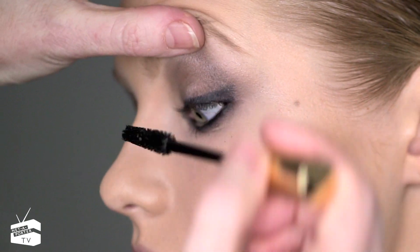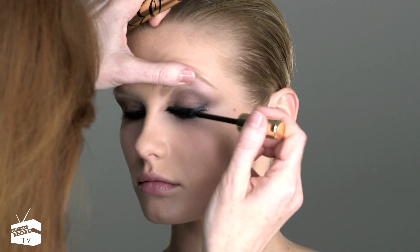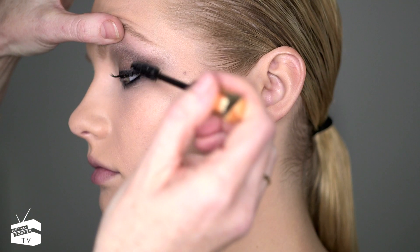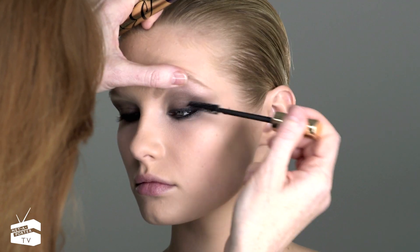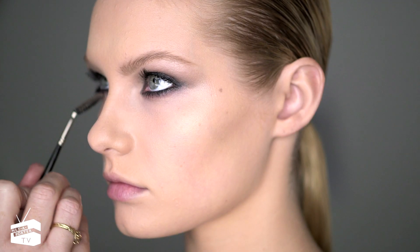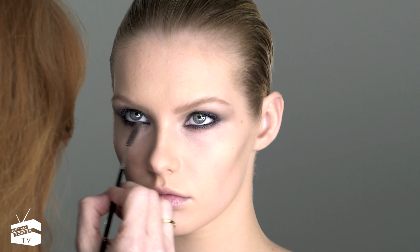I always like to use mascara starting from the inside, combing all the way along, then getting to the outer lashes and really lifting them up and outwards. If you do clump up any lashes, just comb them through with a clean mascara wand.